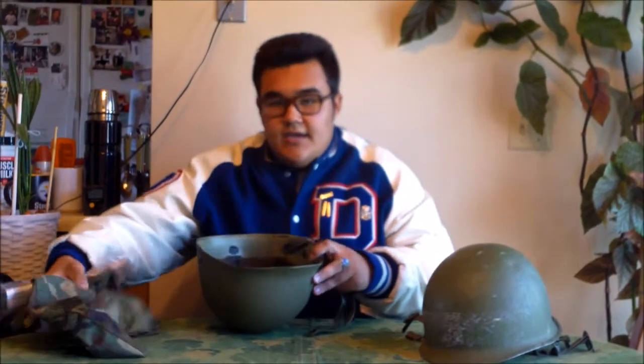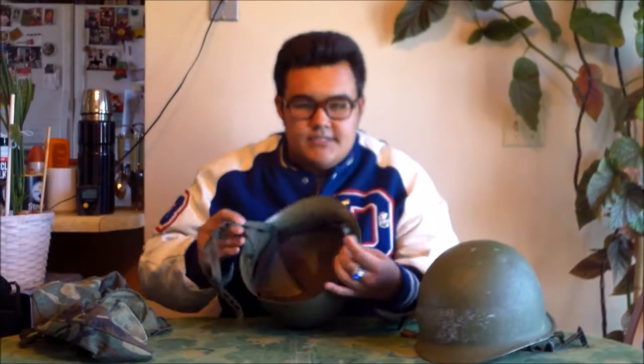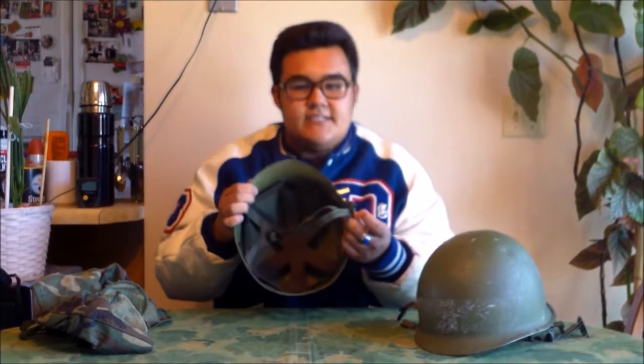To begin with, the first thing that you need is your M1 helmet — the normal standard USGI one. Then you'll need the liner, the M1 helmet liner, or the M1C liner. It has these flaps that hang down with the buckles on them, and it has its own chin strap. That's how you can tell that it's an M1C paratrooper liner.